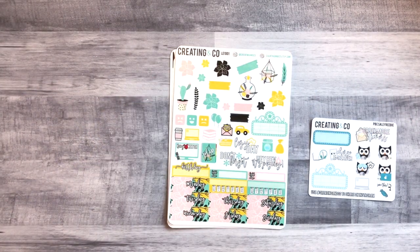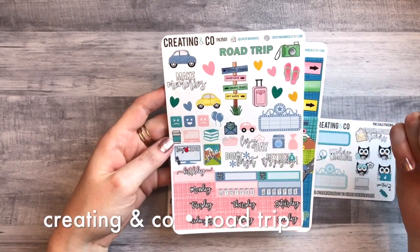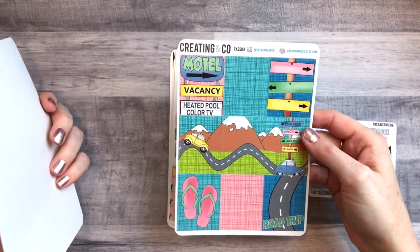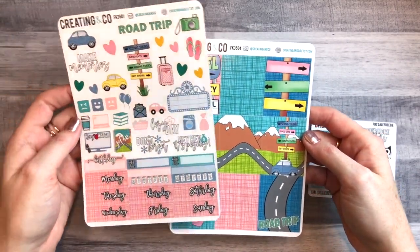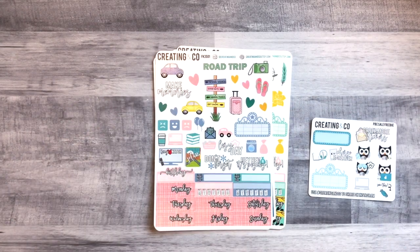Then I got two partial kits. This one is called something like Road Trip and I only got two sheets from it. It has deco, functional deco, date covers, habit trackers — same format as the other one — and the full boxes. I'm thinking I might take a road trip this summer and this would be so cute to use for that week.